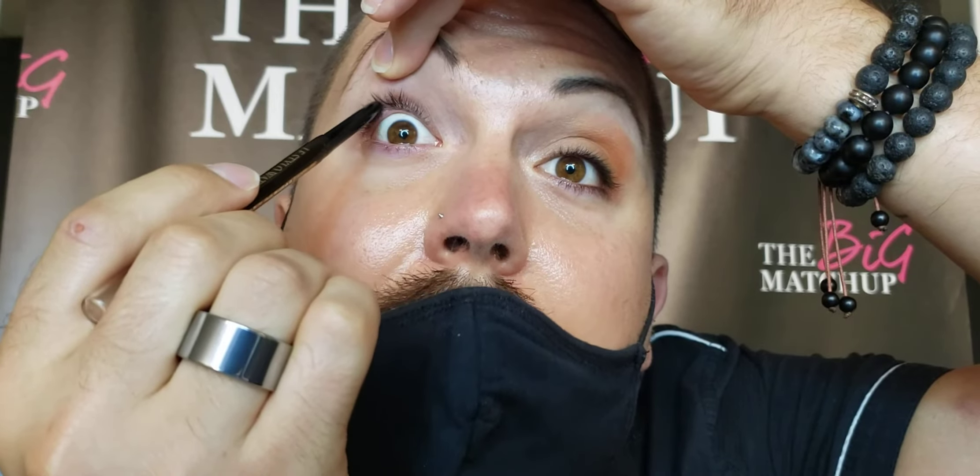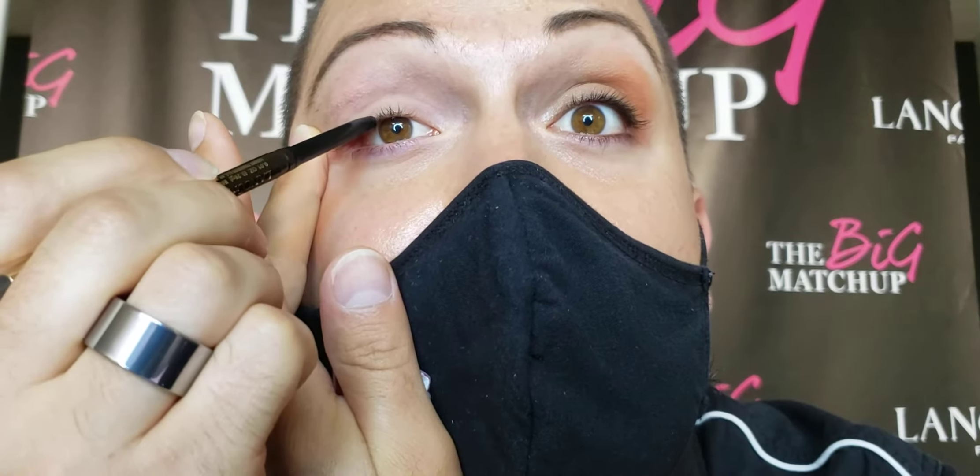Of course you want to make sure you sanitize your hands and sanitize the product itself. This is the Le Stylo eyeliner from Lancôme in the color Chocolate, which is a deeper brown — I love this color. You'll see it's just filling in a little bit here, and I also like to twist it up just a little bit more and go in between the lashes. You can kind of see that I'm making a fuller lash look just by using an eyeliner, and I'm not drawing a line.